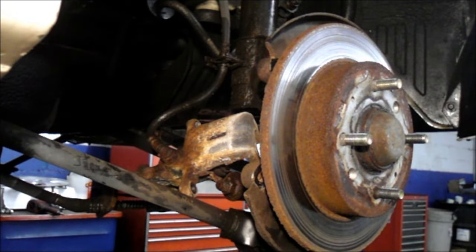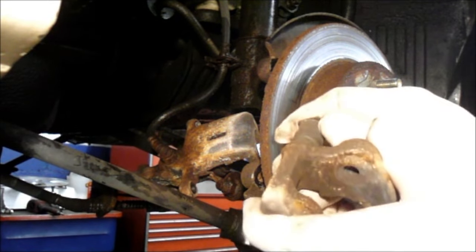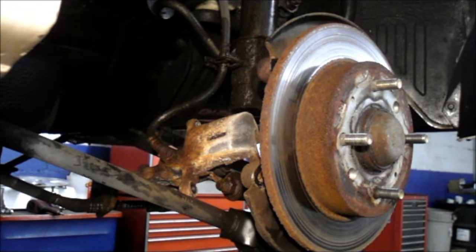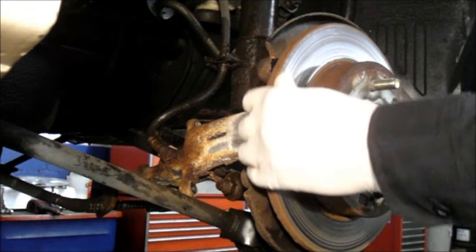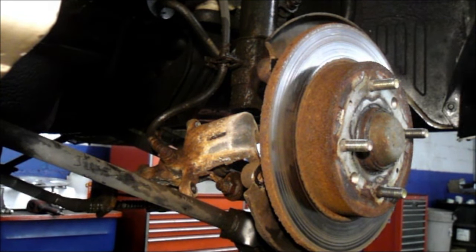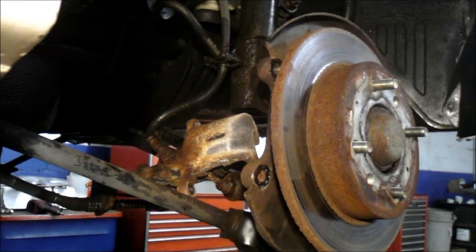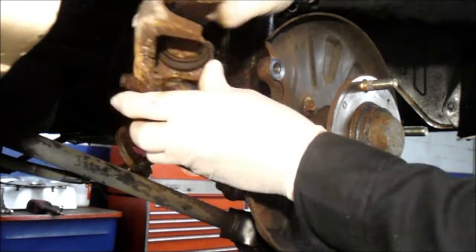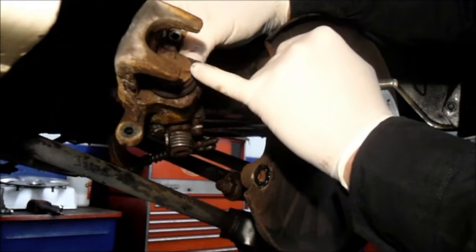As you can see, the slide pins slide really well so we're good with that, but we're going to grease them before we put it back together. A lot of times the rotors get stuck on — we're going to be replacing them so it doesn't really matter. What I normally do is just hit it a couple of times with a hammer and it comes right off.